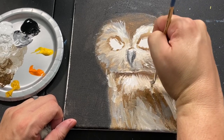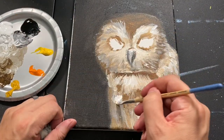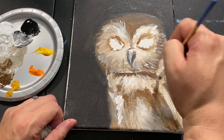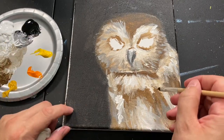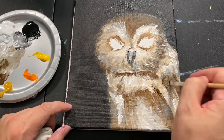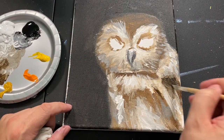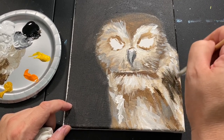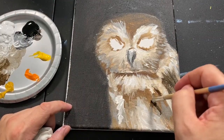All those feathers — all those little brush strokes making all those feathers. We're going to keep this party going and add some of these dark browns in. When you start adding more of the dark stuff, you can see the impact it has. Really, really pretty stuff is starting to happen with this painting.